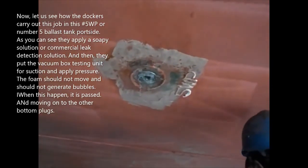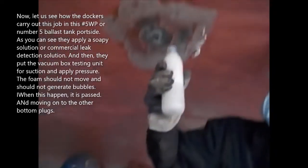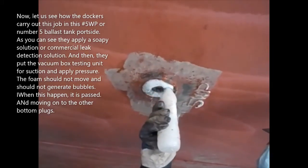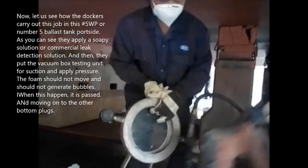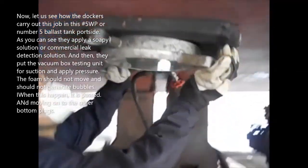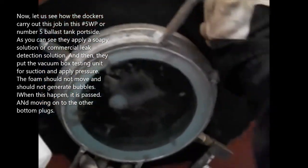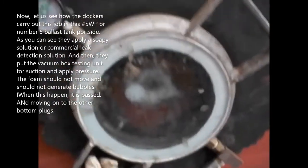Now let us see how the dockers carry out this job on the number 5 water ballast tank, port side. As you can see, they apply a soapy solution or a commercial leak detection solution. Then they put the vacuum box testing unit for suction and apply the correct pressure. The gauge should not move and should not generate bubbles — when this is the case, it is passed.